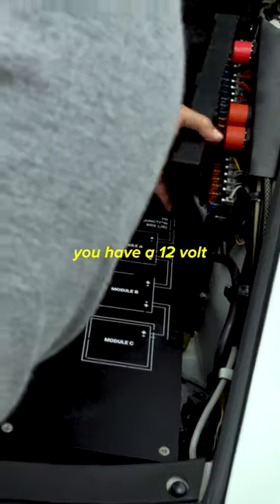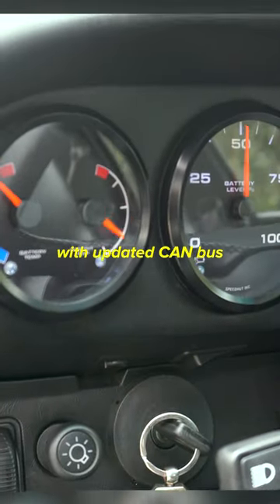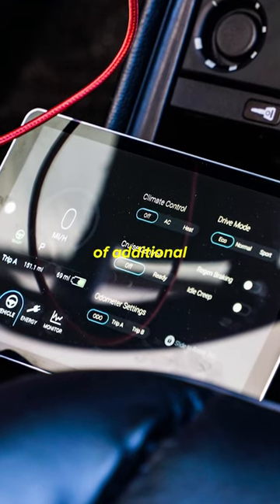You have fast charging on this as well. Underneath here, you have a 12-volt upgraded system. We replaced all the analog gauges with updated CAN bus digital gauges. This is the graphical user interface — it gives you a lot of additional information.